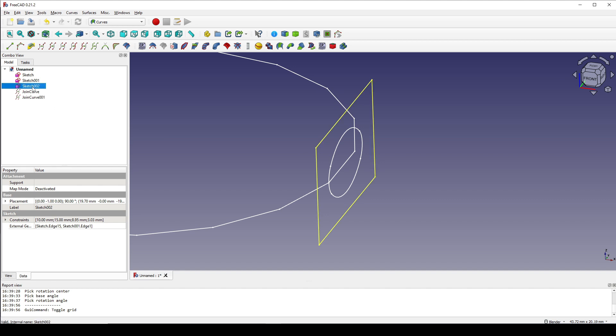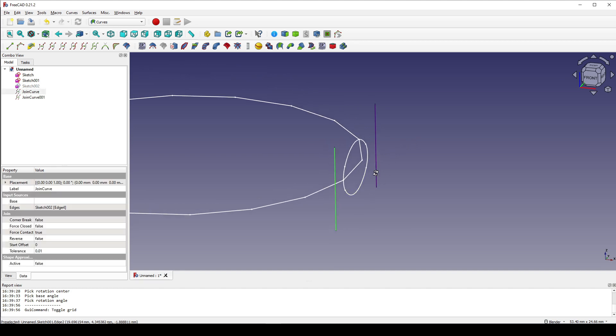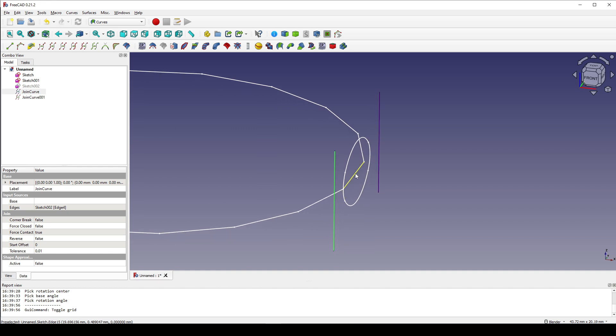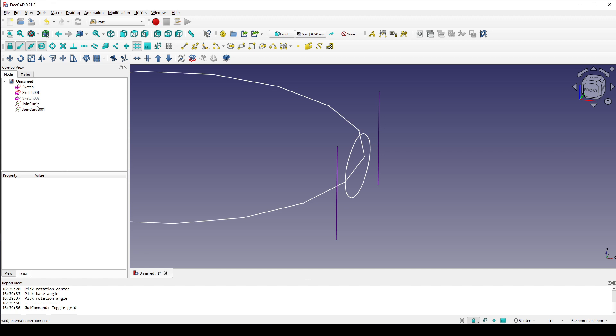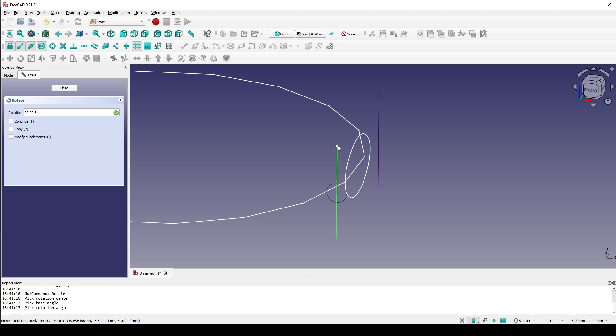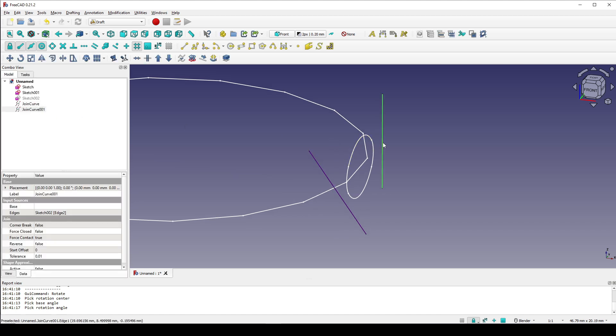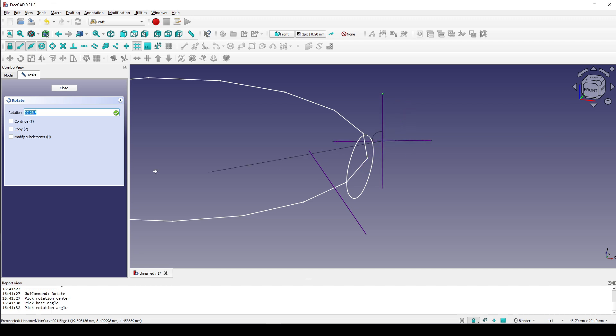Now I click on sketch 002 and hit spacebar to hide it. Now I want to rotate this one 35 degrees around this axis, and rotate this one negative 35 degrees around this axis. I go to the guide curve, select this guide curve, and rotate it. I click on the center of this line and then click on the top of this line, and type in 35 degrees, enter. Select this line and rotate it the same way — this line, this point, and this point — negative 35 degrees, enter.